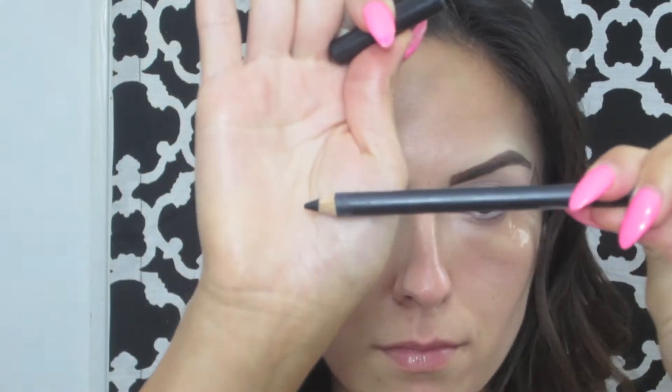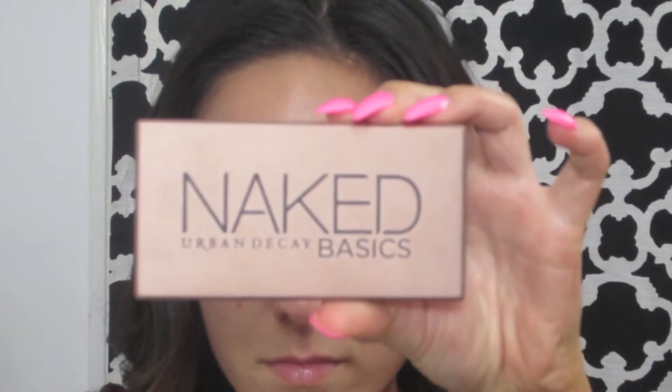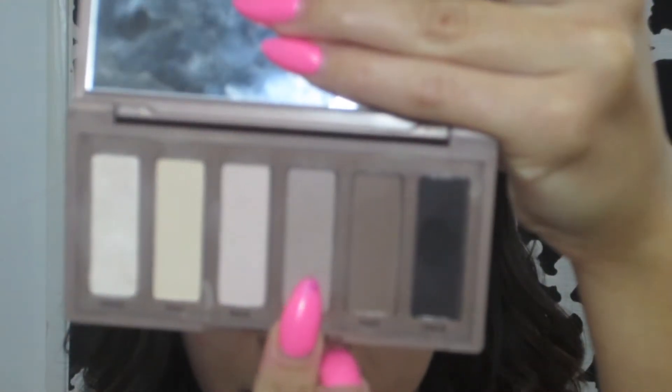Then I'm going to take MAC's Eye Colt & Smolder and apply that to my lids as a base. And then I'm going to take my Naked Basics palette and with the color Naked 2, I'm going to blend this into my crease as a transition color. Then I'm going to blend out the black base with a synthetic brush.